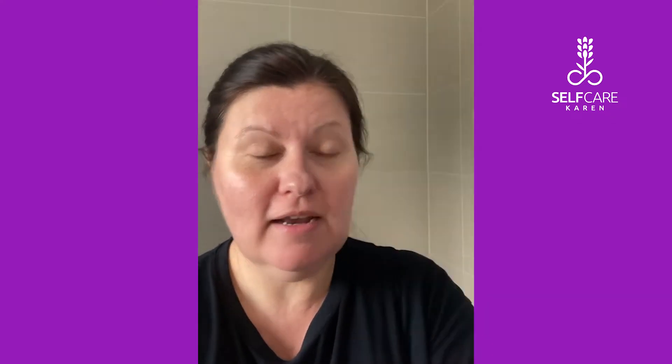I am super excited to be trying out an eyebrow tinting kit. I don't know why it hasn't occurred to me to try one of these before. This is Eylure London Dye Brow Permanent Tint for brows in dark brown. It says it's supposed to last up to six weeks, under a 15-minute application, up to 12 applications in one box. And it's cruelty free and vegan friendly — so all good.